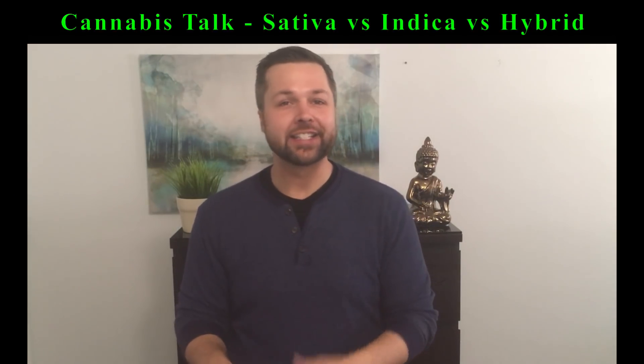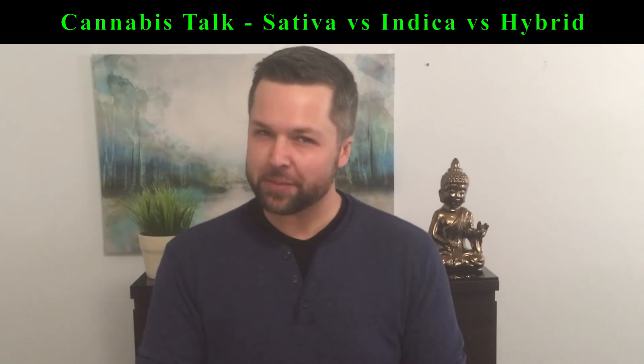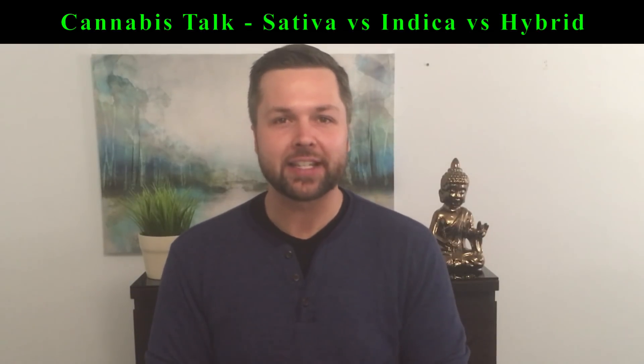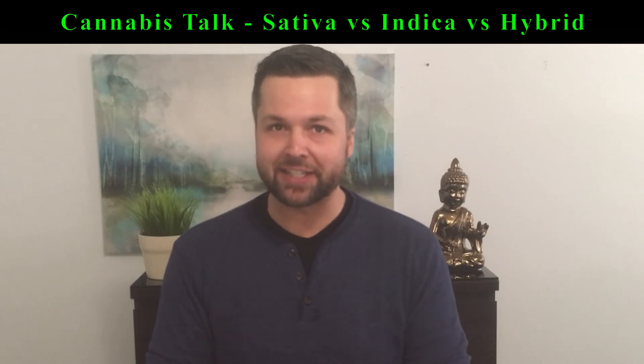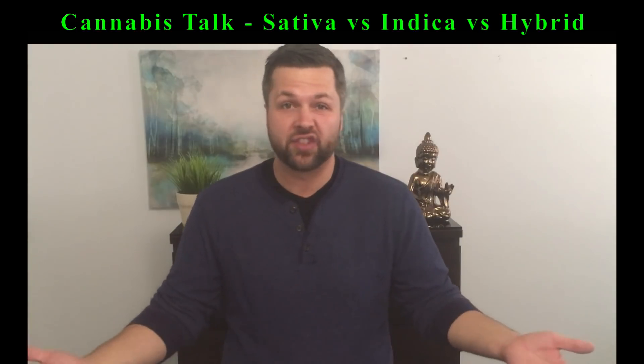To recap: whether a strain is a sativa, indica, or hybrid does not determine whether it is energizing or sedating. However, this belief is so deeply rooted into mainstream cannabis that most patients make their selections based on this information. Centuries of crossbreeding these species and subspecies of cannabis means that most cannabis nowadays is a hybrid of some sort.